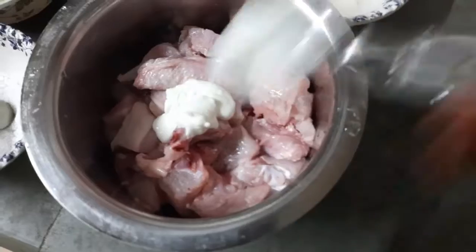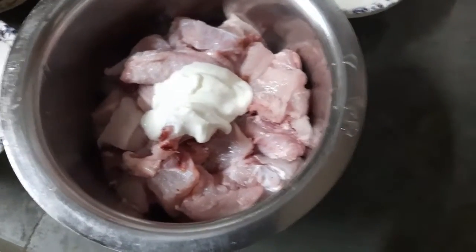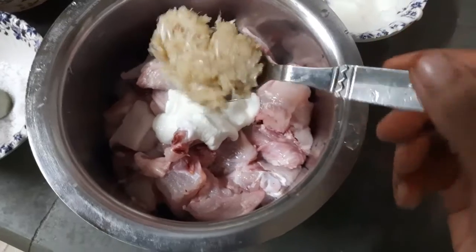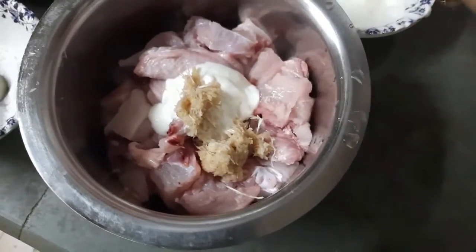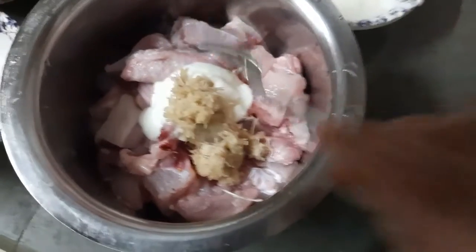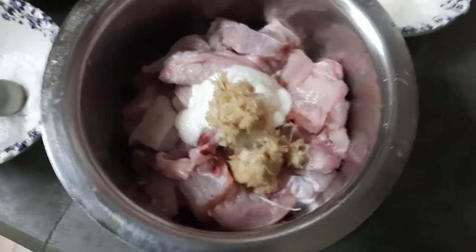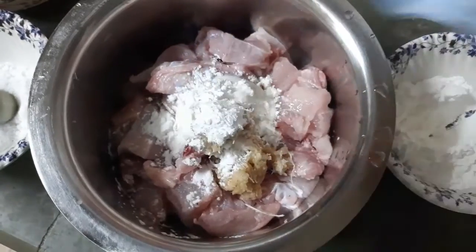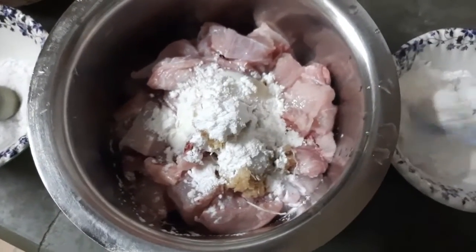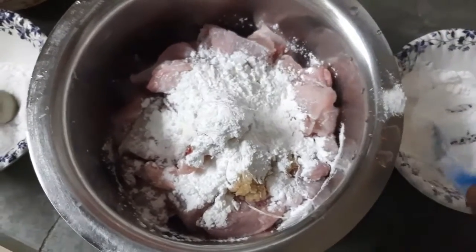We add the chicken. We add 1-2 tbsp curd. Now we add ginger garlic paste. The chicken is soft and the ginger garlic paste adds a flavor.